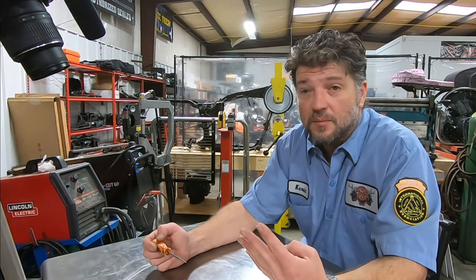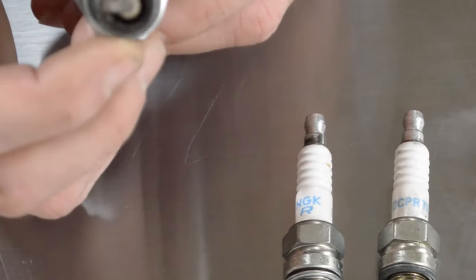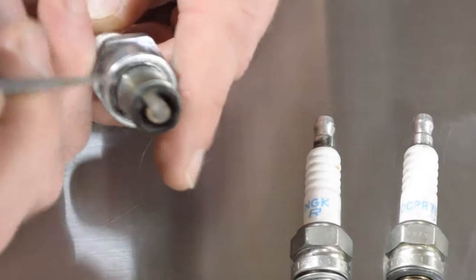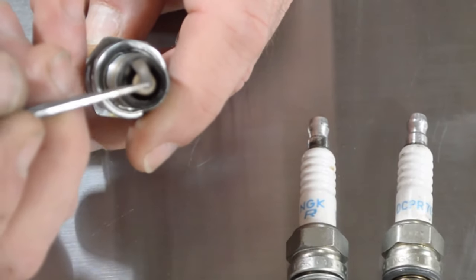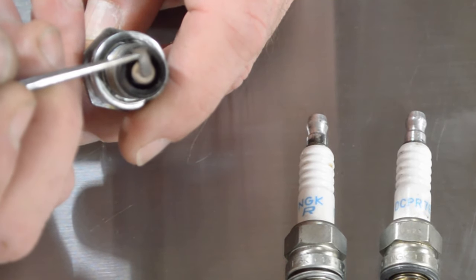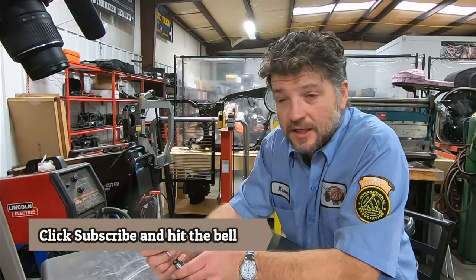Here we've got four different spark plugs, each one exhibiting a very unique condition. Let's start with the first one — this is out of a carbureted Evolution engine. One of the things we can notice is the ground strap. You'll notice there's a bit of a color change on the ground strap. See how it looks almost gray, and then right in the middle of the bend it changes color and gets darker. That is actually indicating that your ignition timing is pretty much spot on.